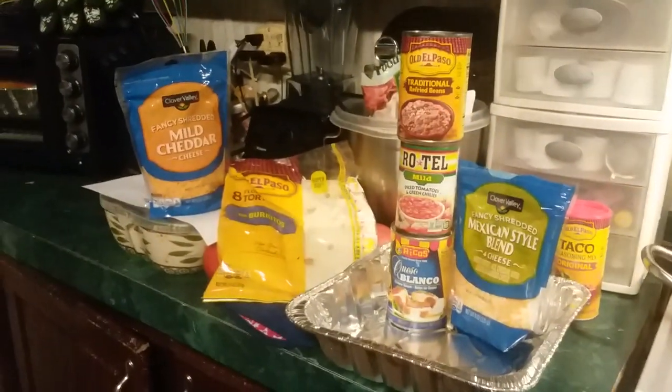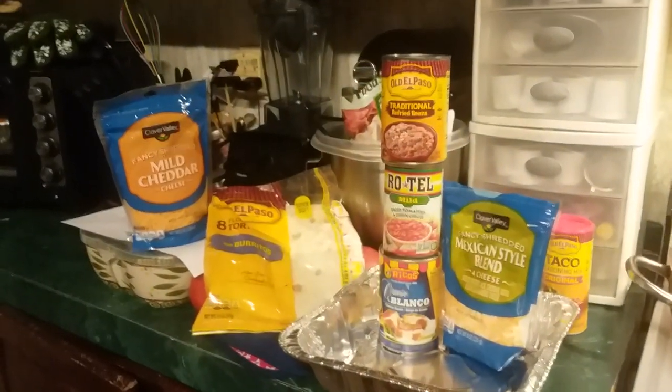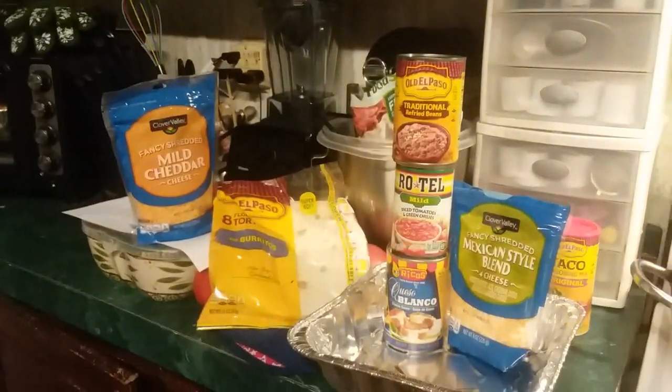This is all you need to make Mexican lasagna and I'm sure it's going to come out really good. Y'all have a wonderful week. Keep pushing on.